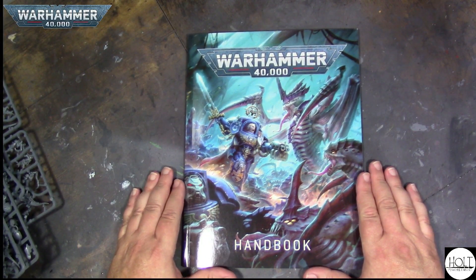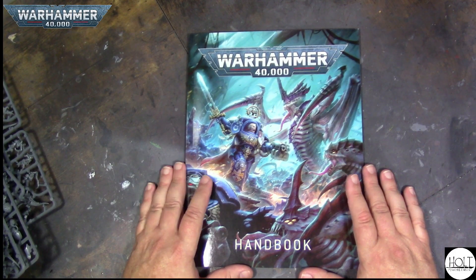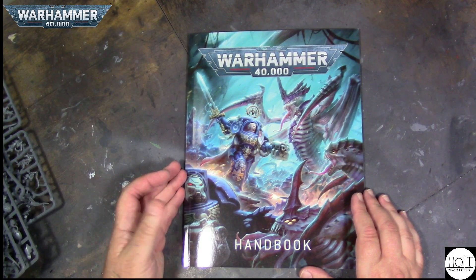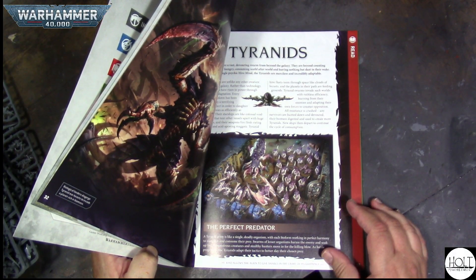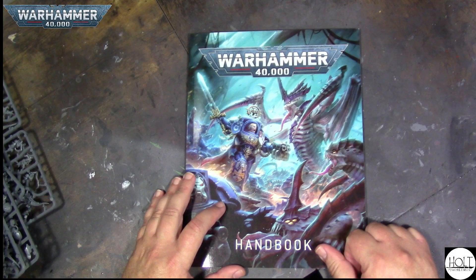So that's it — that's that huge mammoth box set, that's going to be real fun to paint. I hope you enjoyed this quick unboxing of the Ultimate Starter Set of Warhammer 40,000 10th Edition. I need to figure out how I want to paint my models — what hive fleet and what chapter for the Space Marines. I'd love to hear your suggestions, go ahead and leave those down in the comments below.